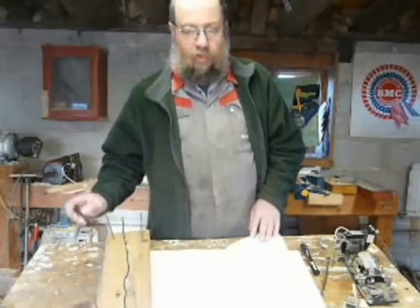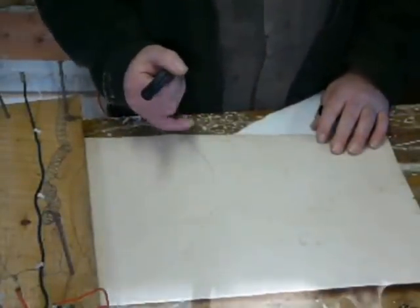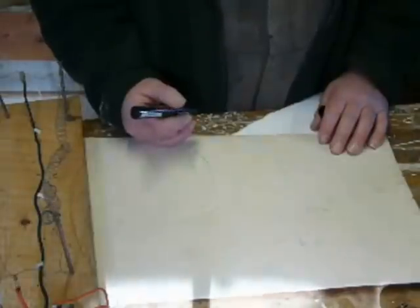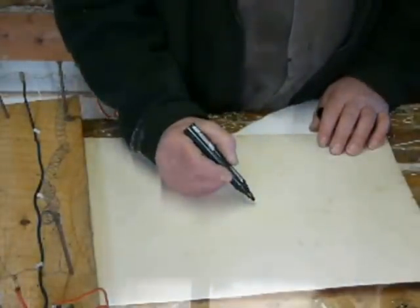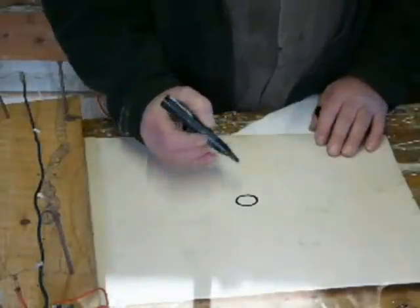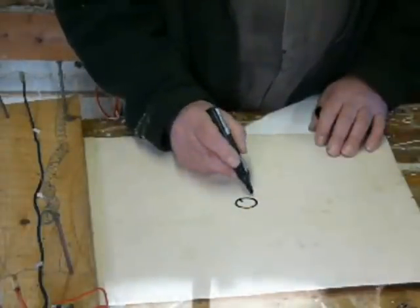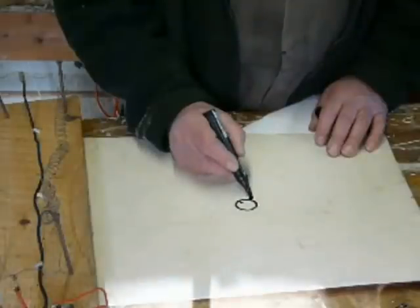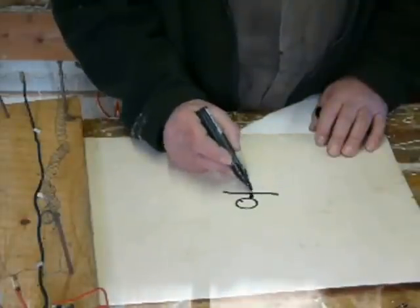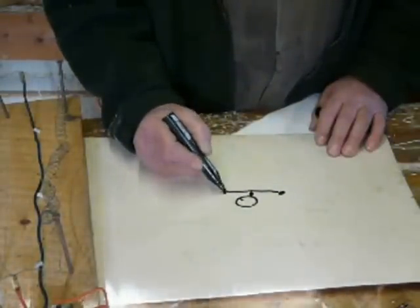First of all we'll just do a little drawing. Those of you who are old enough will remember things like Morris Minors, Morris Oxfords, all those sorts of cars where we had a coil and points system. So what you had was in the distributor — and I'll draw this very eccentrically — you had a cam where that's the high point.